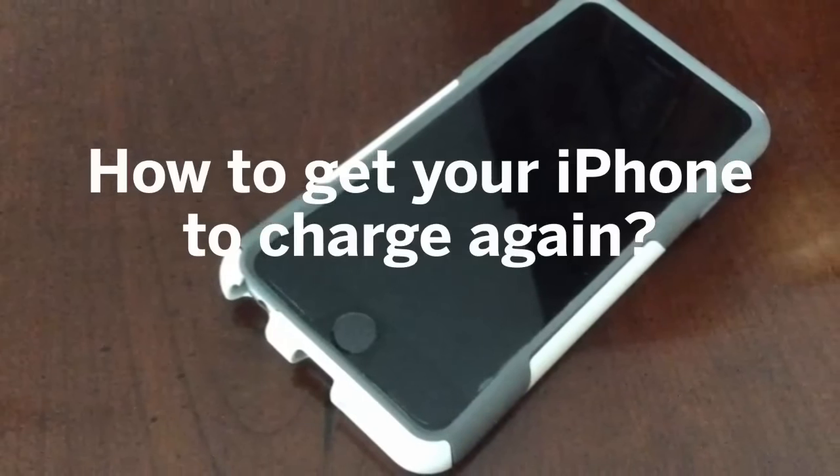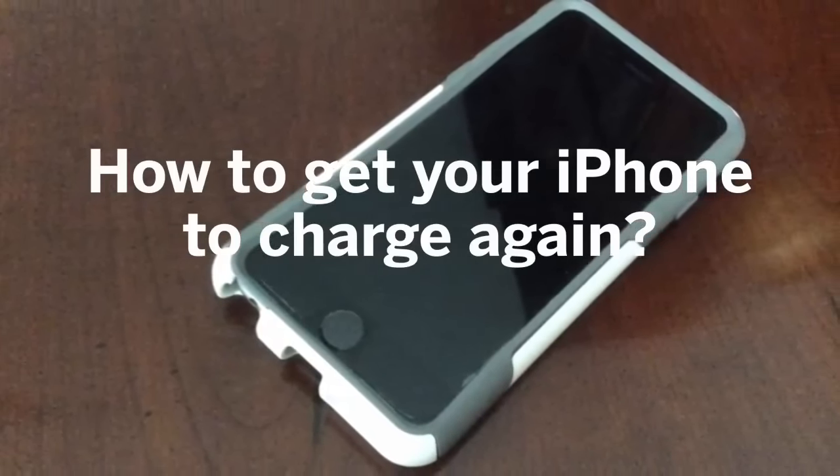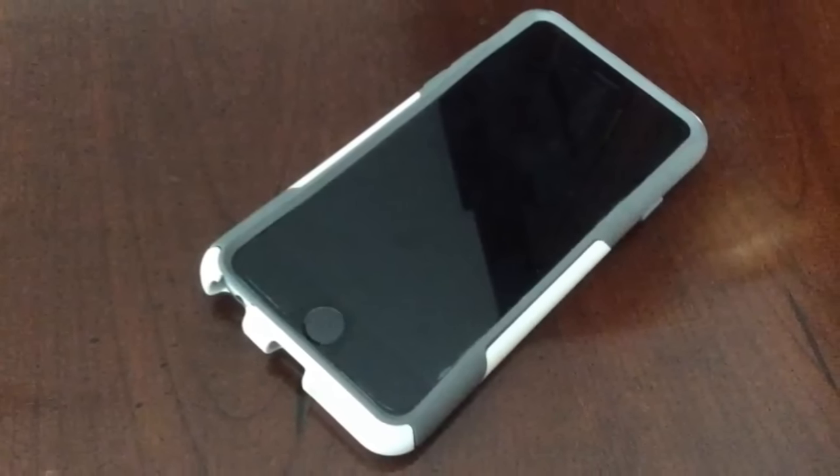I want to share four quick things that you can try if your iPhone isn't charging anymore. That happened to me and I went through all these steps.